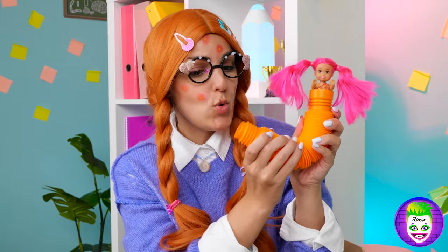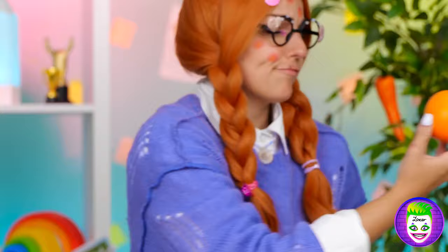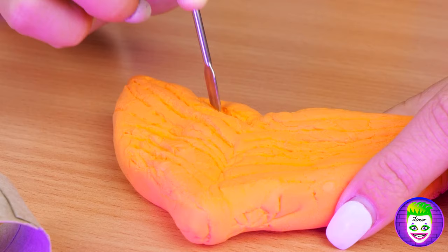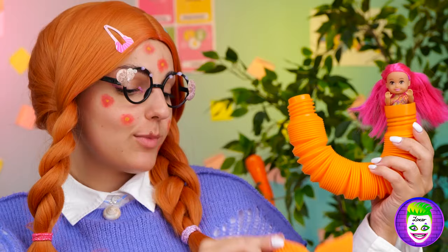Here, why don't we add on a pop tube — it could be the mermaid's tail! But we're still going to need a fin. We can make some out of clay! Now scratch out some lines! Add a smaller tube to help it fit — and it's the finishing touch.